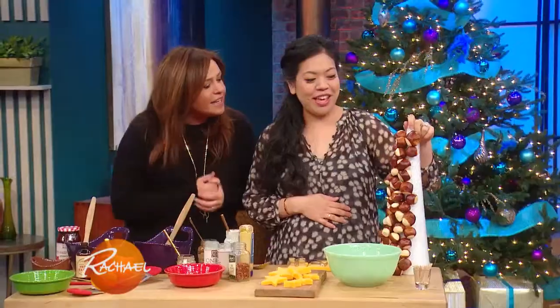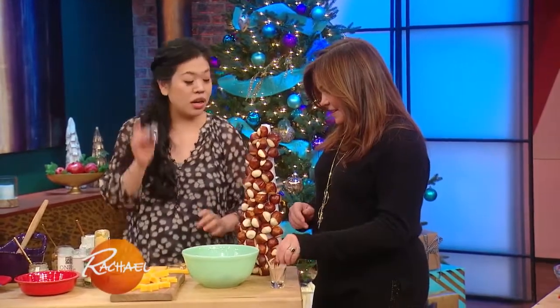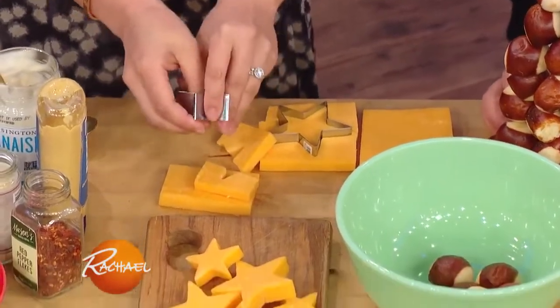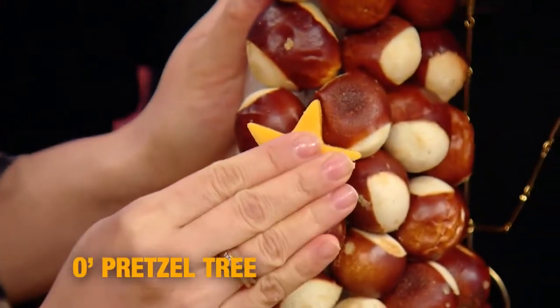My favorite thing is my pretzel tree. For my tree, it's very important — through trial and error — to put the toothpick in first and then put the pretzel on the toothpick. The other way around, you poke your finger a lot. I took a star cutter and cut out little stars of cheddar cheese, then fastened them with a toothpick and put them right in. Cheese and pretzels — what goes better together?